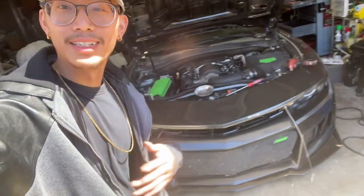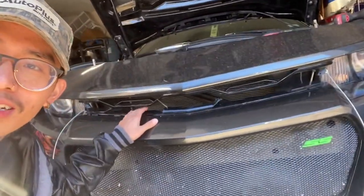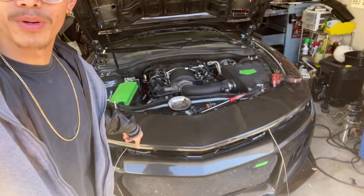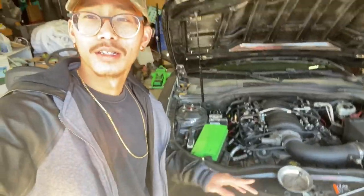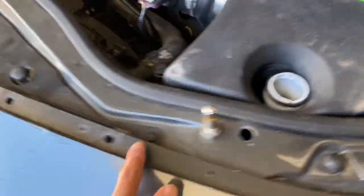Hey guys, welcome back to the channel. Today the Camaro gets a new grill. As you can see, this one is broken right there, and this old little mesh grill we had made — we got a new grill. Stay tuned. I'm going to get this bumper off; it has five bolts here, five bolts there, and all these little push clips.